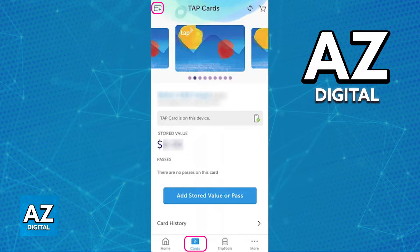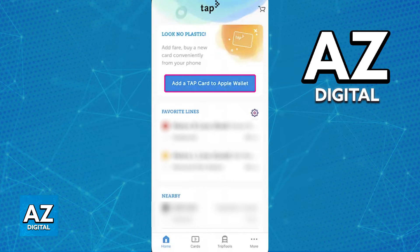You will see the balance on the specific cards that you link and you can manage them at any time. You can add more cards, block the cards, see the transaction history, etc. If you switch over to the homepage, you will find the option to add the tap card to an Apple Wallet or the Google Wallet if you are on Android.